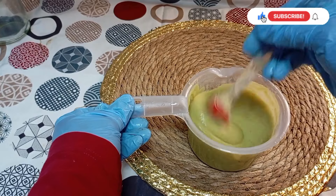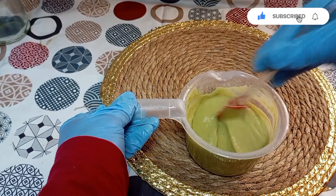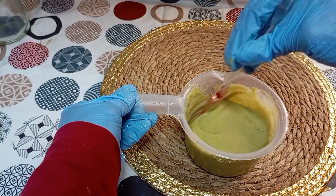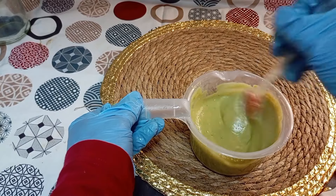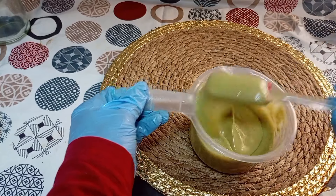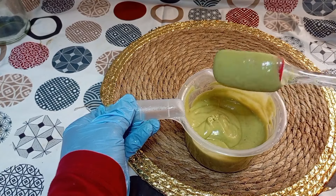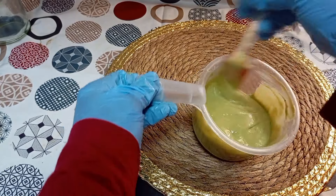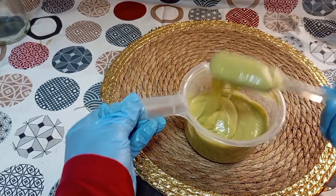Then make this simple DIY hair mask for dry hair relief and hair growth. It stops hair breakage, it stops hair loss, it thickens the hair and it strengthens the hair follicles. It promotes healthy hair growth. Let's make this simple DIY hair mask. This hair mask encourages hair growth and you must be consistent — use it twice a month for effective results.